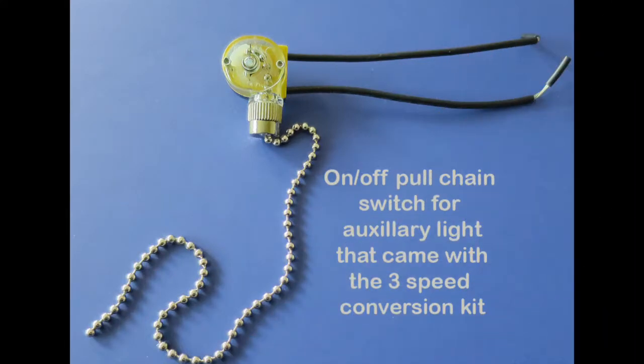Here's the on and off pull chain switch for a light, if it came in the kit and you need one.